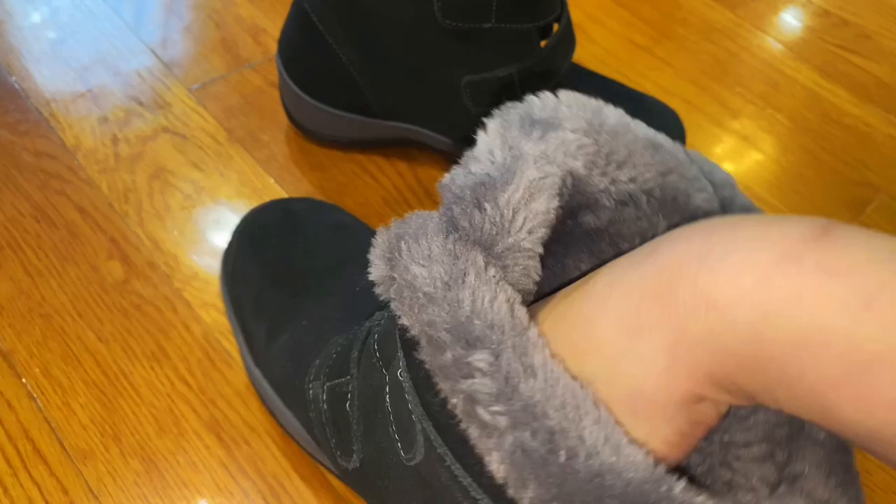Look how nice they are — the material is really nice, soft and high quality, and the stitching is great. The best thing about the inside is how warm it is; it's just so fluffy.